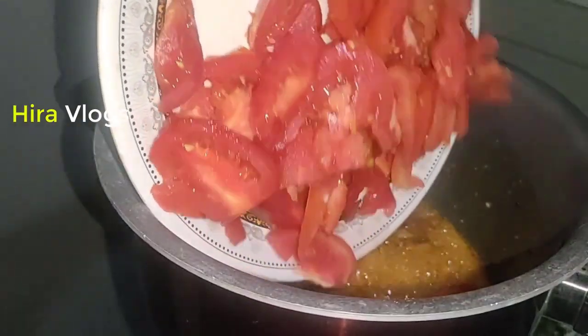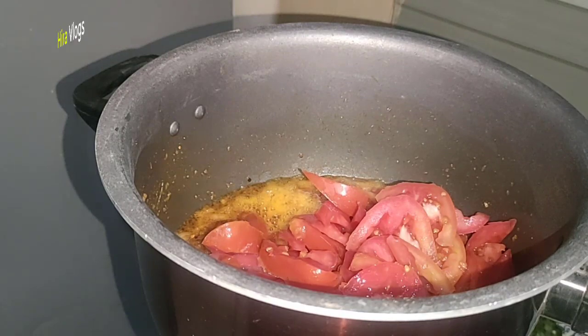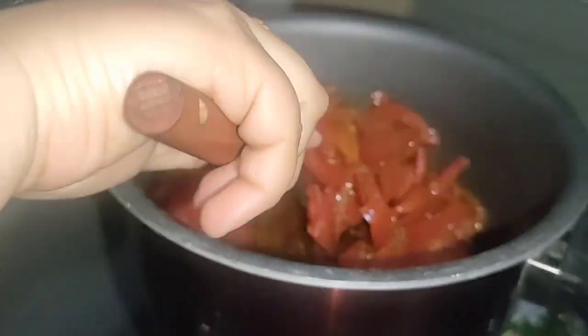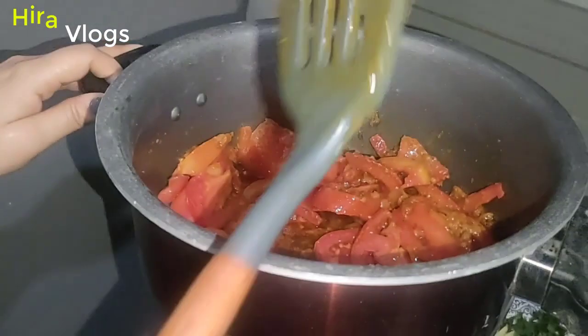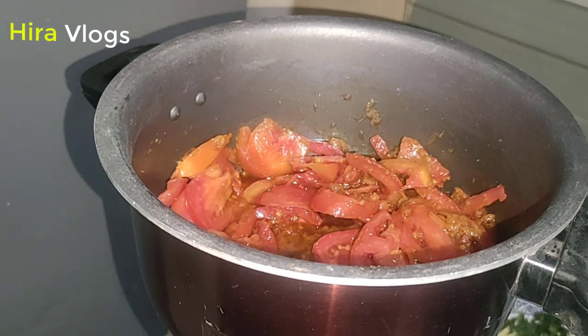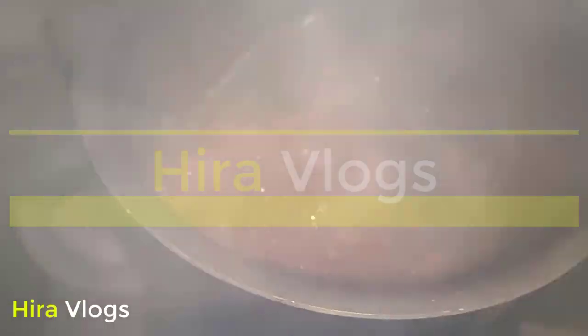Now I am adding 4 chopped tomatoes and mixing well. When it is moist, I will add the tomatoes and mix them in. You can see that the tomatoes have been cut and are cooking down.